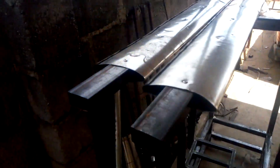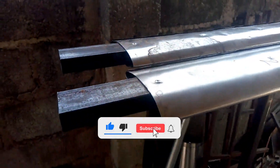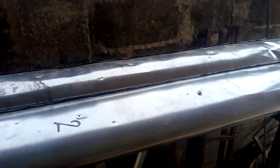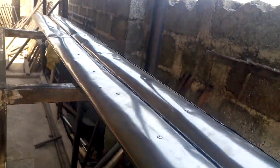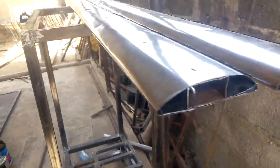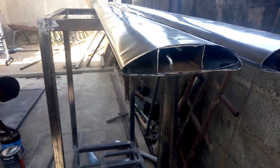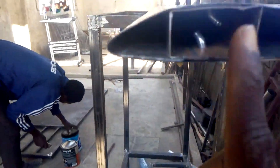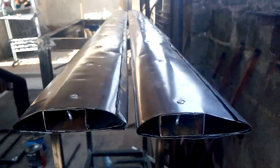Welcome to this video where I want to show you how I was able to fabricate my ultralight helicopter blade. I used a 0.5mm thick metal sheet, and it was awesome. Everything here is about 2 meters long, and I used a 3-by-1 inch and 2-by-1 inch square pipe.